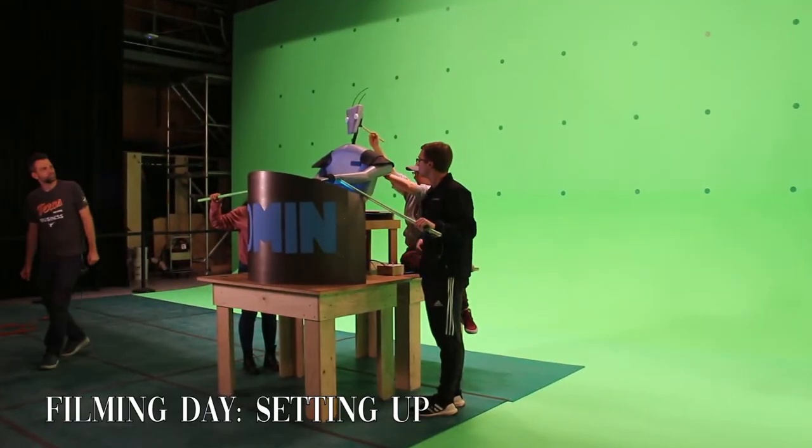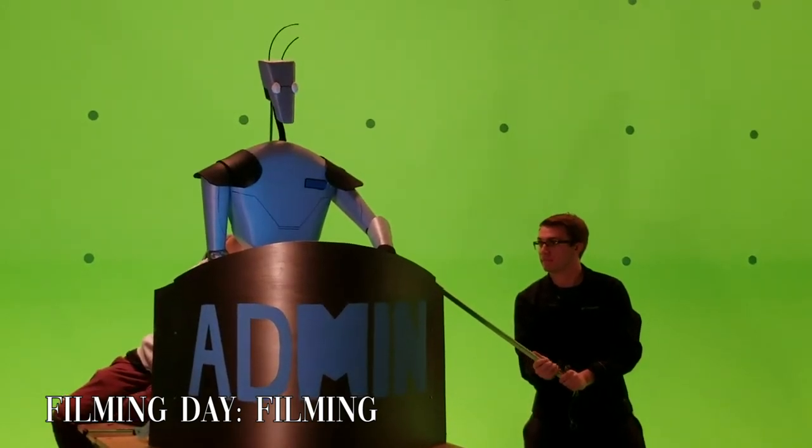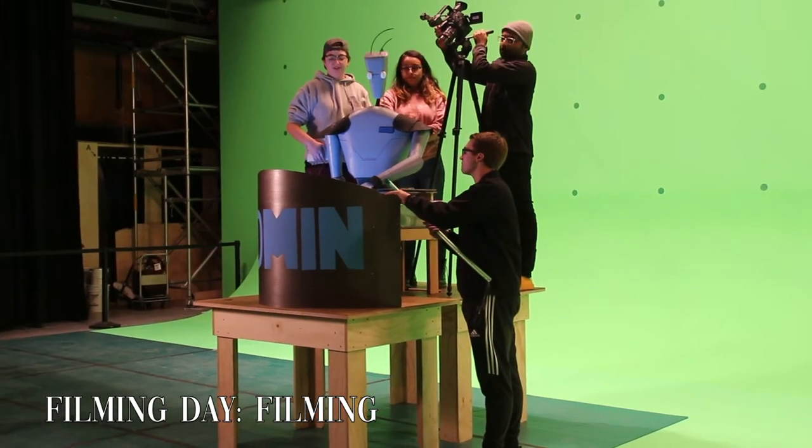Throughout the filming process, things slowly started to break and arms started to fall off, but the beauty of movie magic is that in the final product, you'll never even be able to tell. We'll see you next time. Bye.